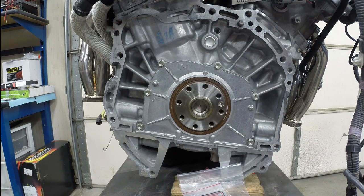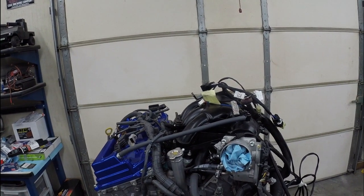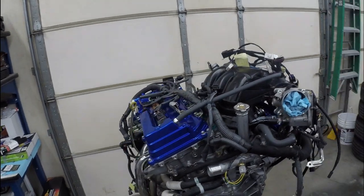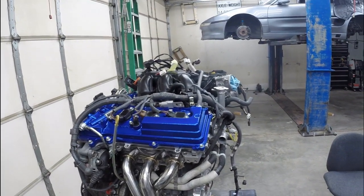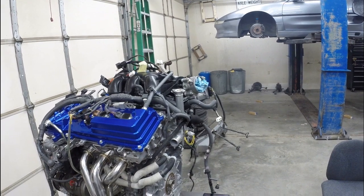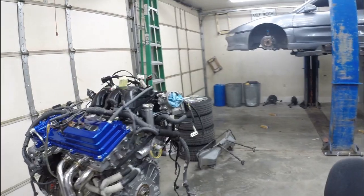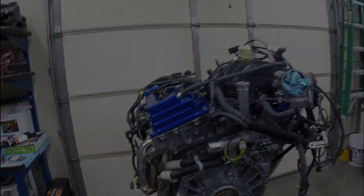If you guys have any questions, feel free to hit me up. I'll be posting another video shortly on a few other things. As you may be able to see, my motor is getting pretty close to being done — I've got the intake on, my wiring harness back from Paul Woods over at Wood Sport, valve covers painted, and headers mounted. I'm hoping to actually put this in the car within the next week and a half to two weeks, and I'll definitely be posting a video on that as well. Hope you enjoyed — stay tuned for the next video, thanks.